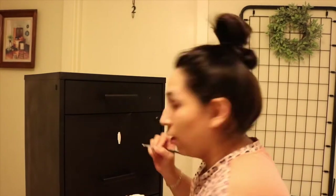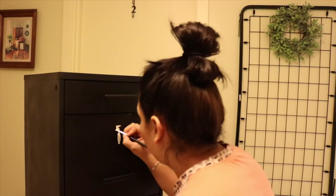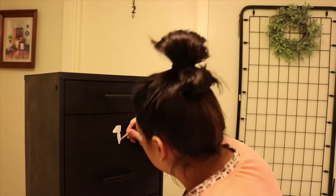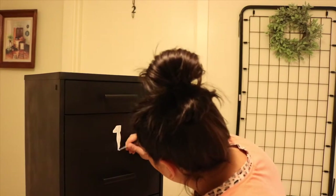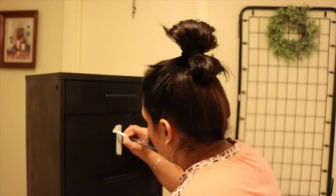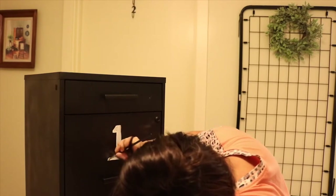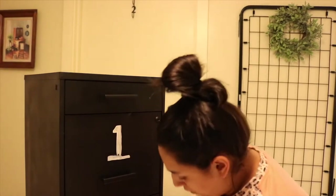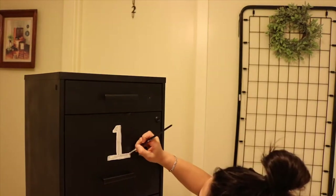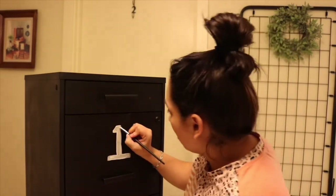The lighting is horrible, I know, but it was 11 at night and I wanted to finish this project for you guys. So I'm basically freehanding some numbers on the file cabinets. I wrote them with a pencil and then went over with some white paint. This is chalk paint I had left over from the last project — I'll link that video below. This is so pretty. I feel like this elevates the project even more and gives it more of an industrial farmhouse-y look.